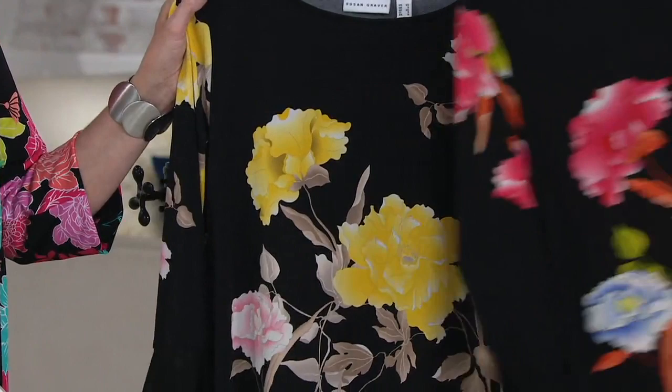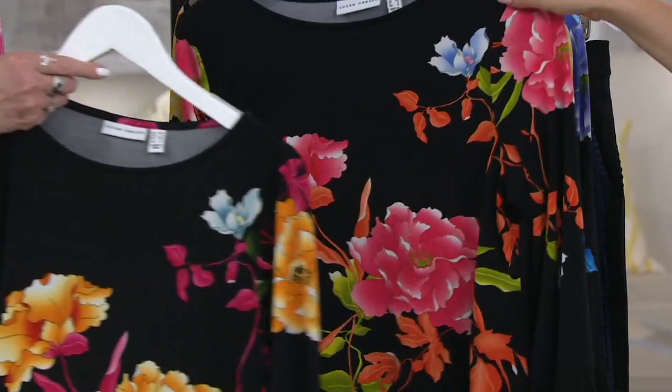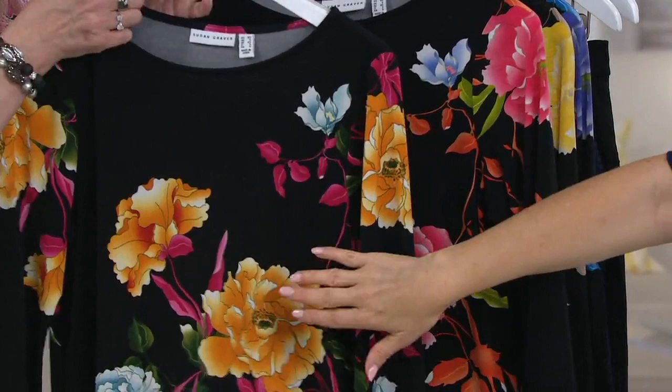And take a look at this one — this is the black coral. I want to show you: this is the black multi, which used to confuse me because it also has coral. But this is the black multi and this is the black coral — you see the coral on the leaves and then the beautiful soft pink of the flowers.